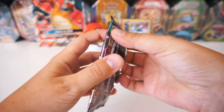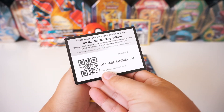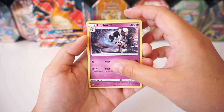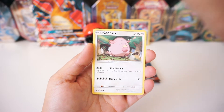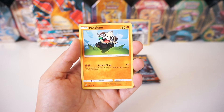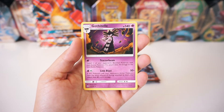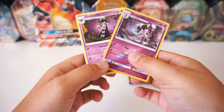Let's go on to the next Guardians Rising pack. We've got another Fire Energy starting us off, a Gothoria, Energy Recycle, Max Potion, Machop — another sick artwork — Chansey. The artwork in this set is pretty sick! Snow Runt, Pancham again, Bellsprout again. The reverse is a Gothoria, and the rare is a regular Gothi-something — I don't even know how to pronounce that Pokémon — but it looks like it's the evolution, which is pretty cool. Those Guardians Rising packs were okay.